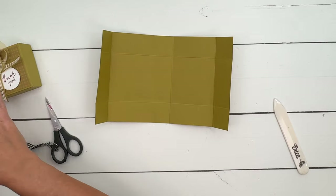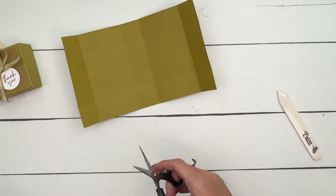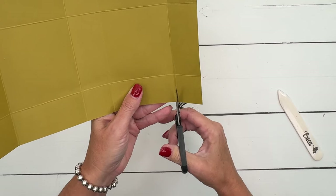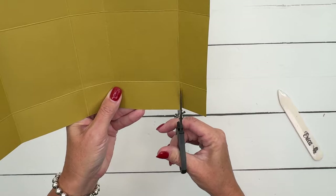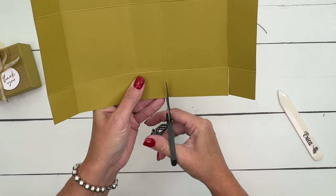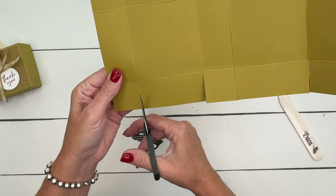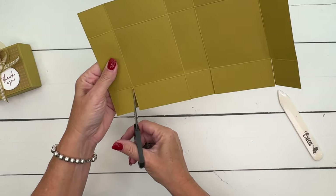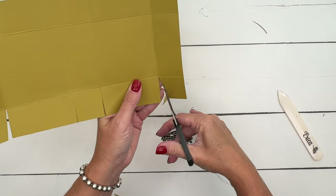Wouldn't that be good with a cup of coffee in the afternoon? Once you have burnished your lines, we're going to take our paper snips and cut all those lines. Then before you go to the other side, we're going to cut some corners off. On the outside, we're going to cut the corners like that — just the inside corner on the outside tabs.